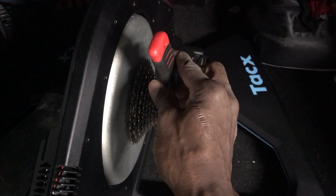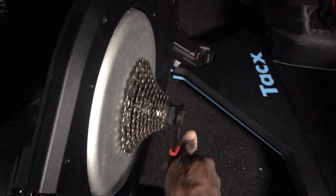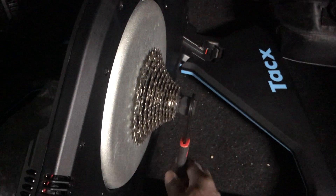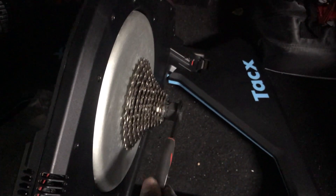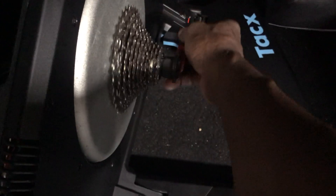Counterclockwise to remove the cassette. To tighten the cassette, you go clockwise — away from your body. So this is tighten and this is remove.